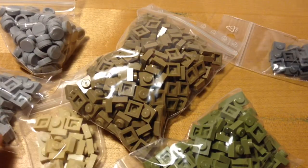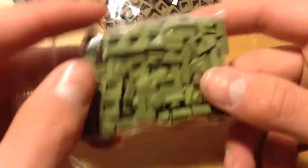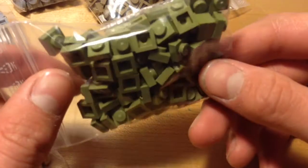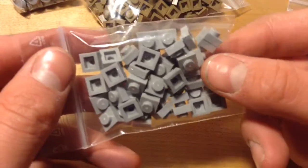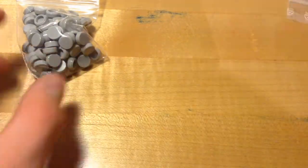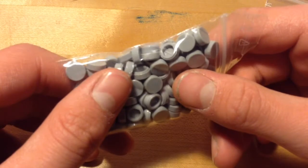I did end up getting quite a few studs, all these 1x1s as you can see. I got 15 dark gray or darkish blue, I think I got 100 olive green studs which are really nice and useful. I got about 25 to 30 sand 1x1s, then 50 light gray 1x1s, and then 200 dark tan 1x1s which are going to be really, really useful in upcoming MOCs. I also got maybe 50 to 60 of these circle 1x1s which are used for stuff like cobblestone.